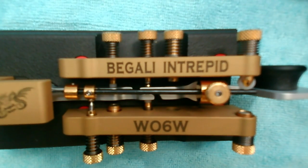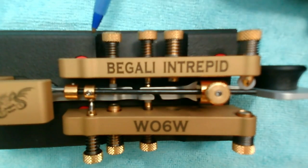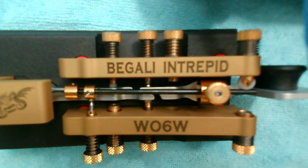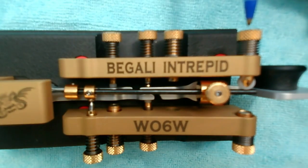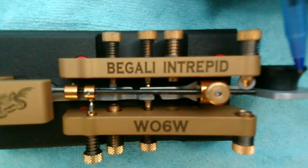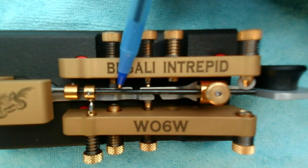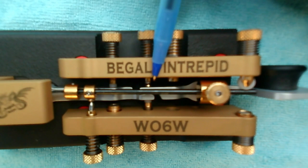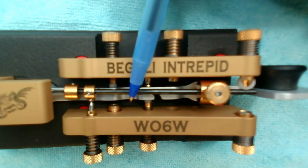Throughout the presentation, I'll be referring to the various controls and parts of the bug. We have the two walls, which carry the various adjustments. This first arm coming from the finger piece, extending into the bug, I'll refer to as the primary arm — the arm that physically moves when you move the finger piece. The secondary arm, toward the back of the bug, further from the user, I'll call the dot rider arm. You can see the two arms are touching each other in the middle. When I move the paddle over to make dots, the primary arm pushes on the dot rider arm, putting the dot pendulum into motion and creating dots.